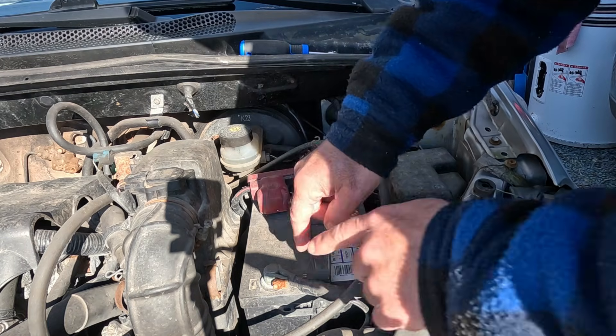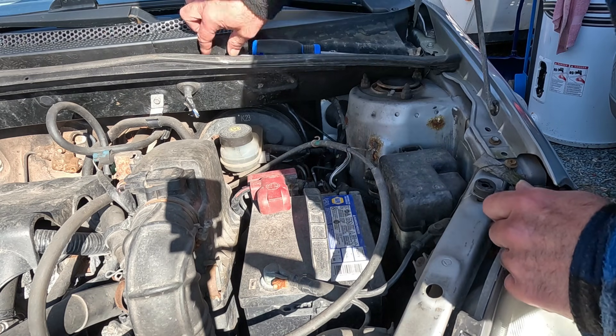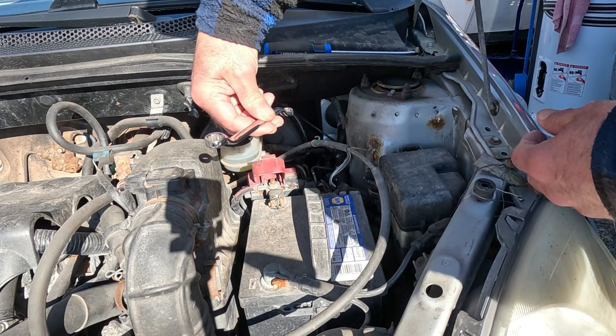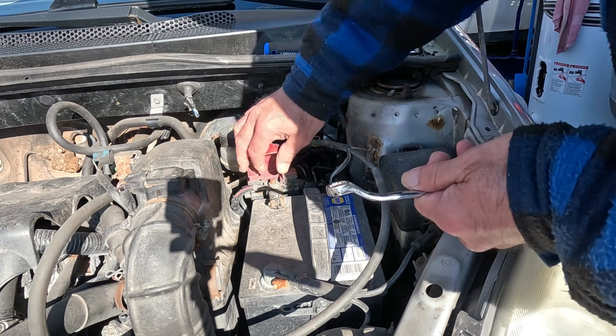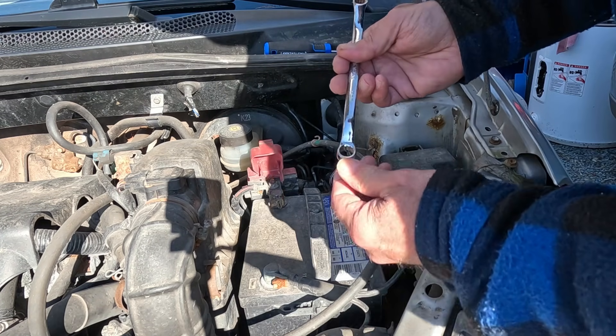We're going to remove our connections to the positive and negative terminals of the battery. Be very careful to never short these two out, or you're going to get a major light show as you short out that battery.